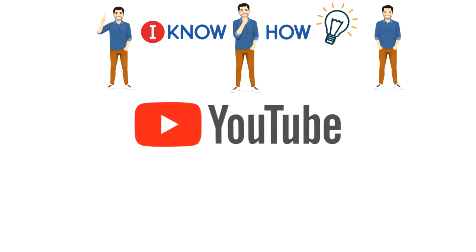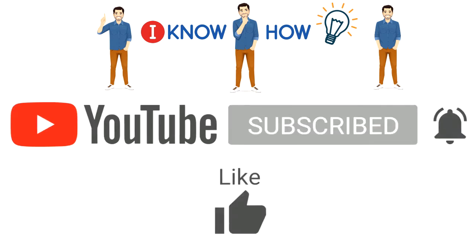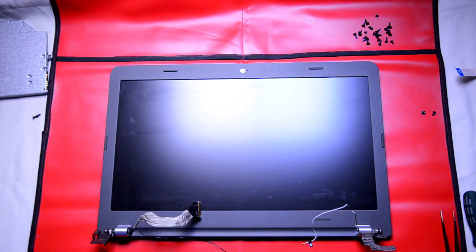Before we begin, please press the subscribe button and hit the notification bell for instant updates. Please check my previous video on how to remove the whole screen from the main laptop — the link is provided in the video description below.